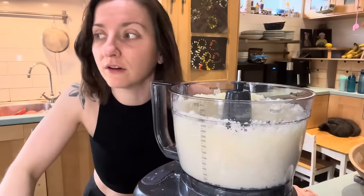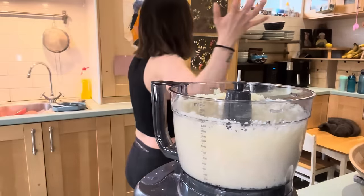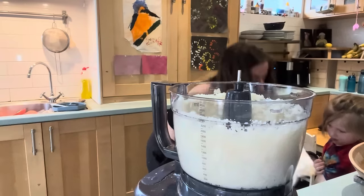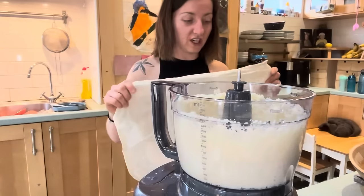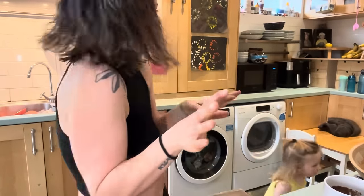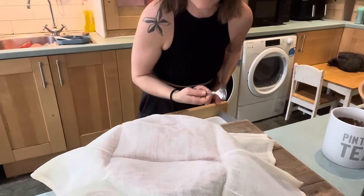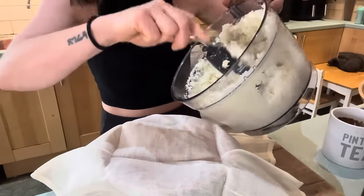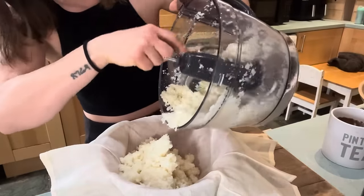I found some cheesecloth while doing major deep cleans in my kitchen. You can use a cheesecloth, a nut milk bag, maybe a really good fine mesh strainer, or even a pair of tights if you fancy it - I've done that before in my experimental cheese-making phases. So we're going to squeeze out as much liquid from this cauliflower as humanly possible so that it's dry and pizza-like. We've got a nice fine cauliflower rice going on here.